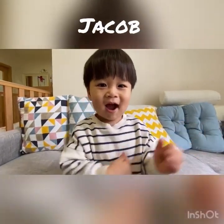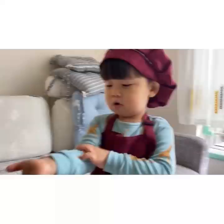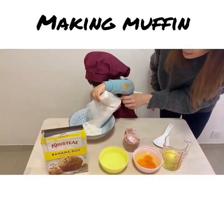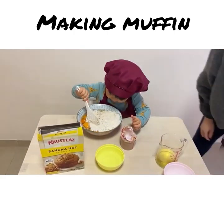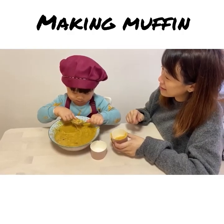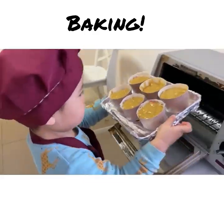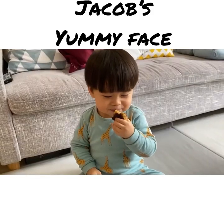What's your name? Jacob. Okay, who are you? Two. Show mommy the muffin yummy face.